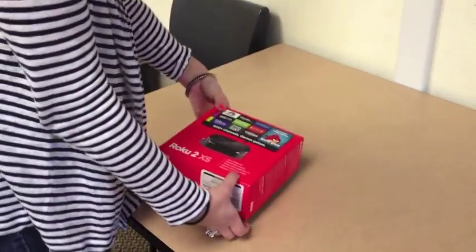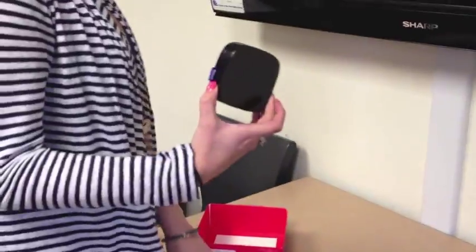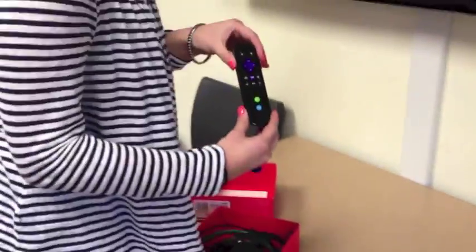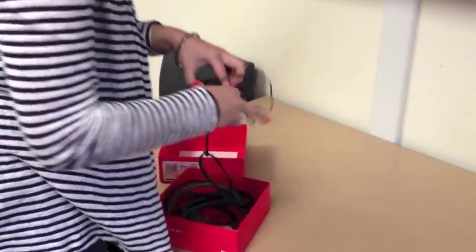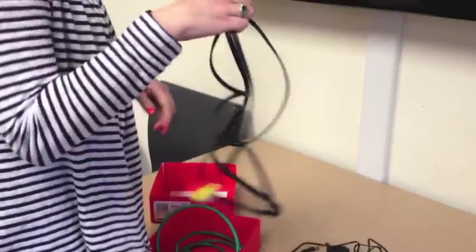In your Roku box, you will have a Roku, a remote, an AC adapter cable, a component cable, and an HDMI cable.